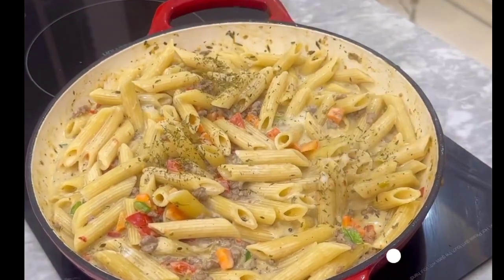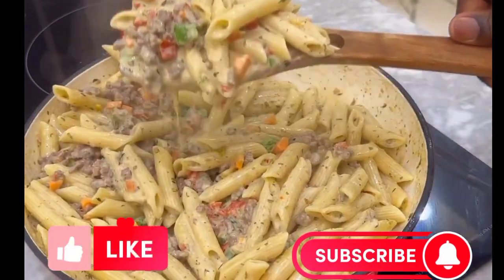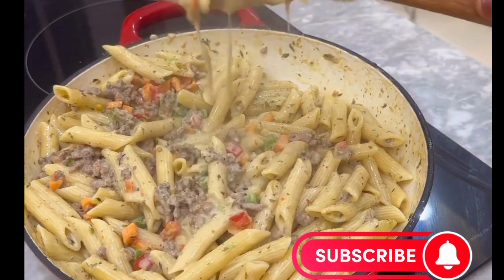Sprinkle some parsley on top and our creamy pasta is ready to be enjoyed. You should definitely try this recipe.